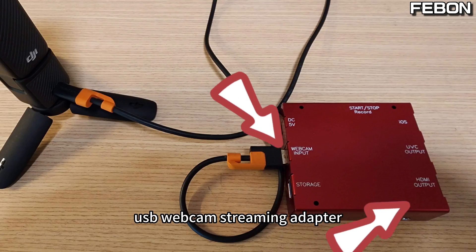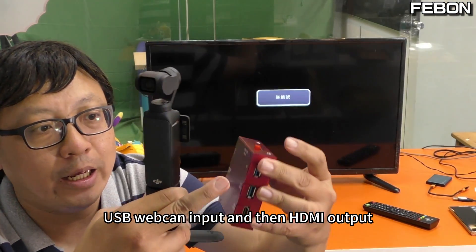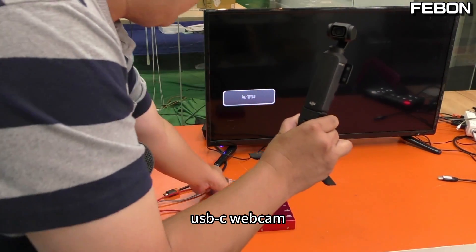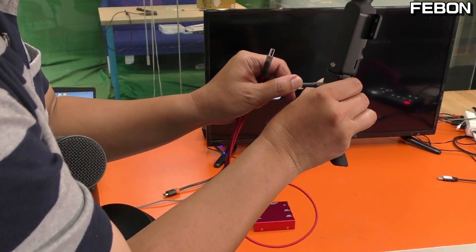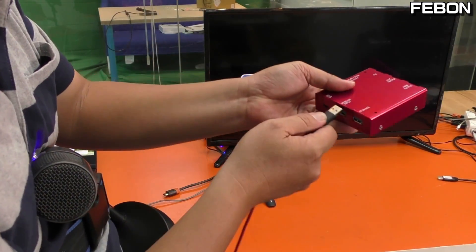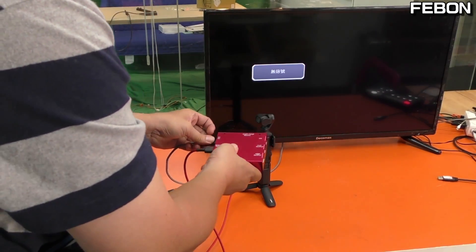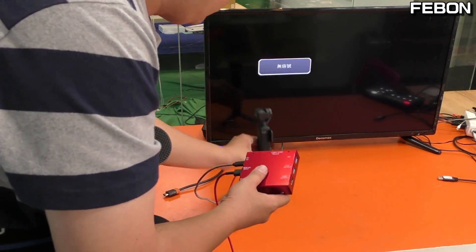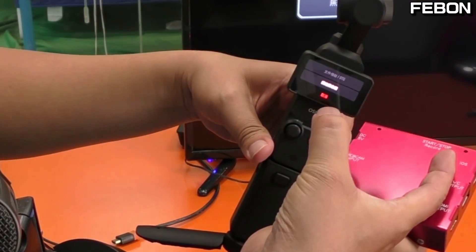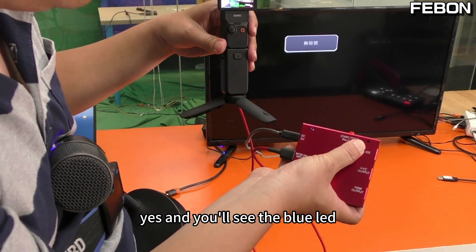This USB webcam streaming adapter takes a USB webcam input and provides an HDMI output. Connect the USB-C webcam to this adapter and add in the power. Then select the webcam mode and you will see the blue screen.